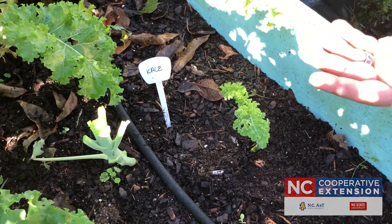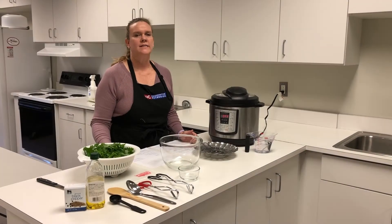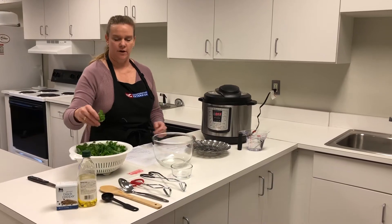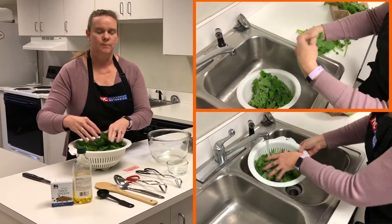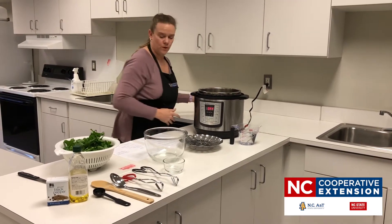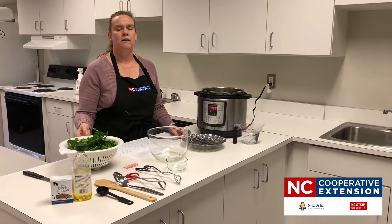Today we're going to talk about kale as an easy side dish for your Thanksgiving meal — a healthier option. We have our kale here that was just harvested this morning. We break it up into small, tiny pieces and we're going to put it in our electric multi cooker, so we'll take our lid off.